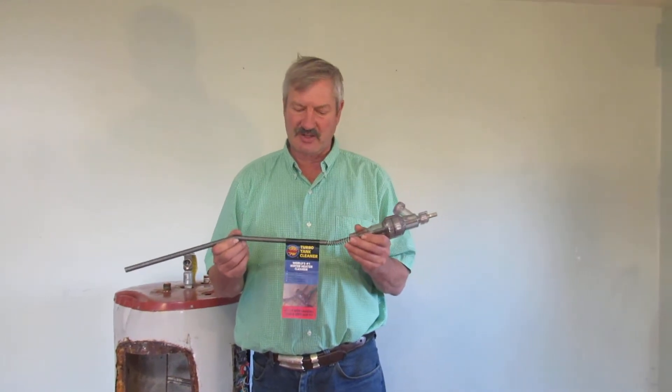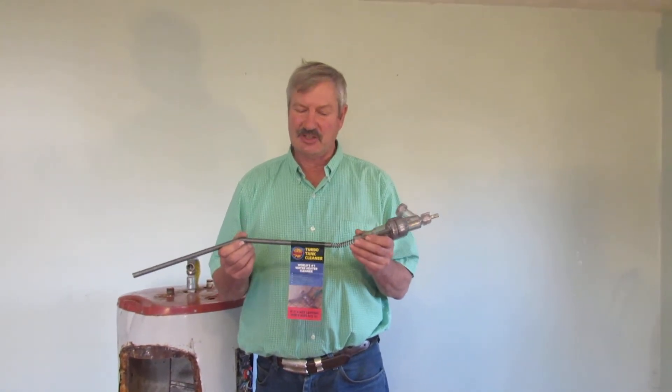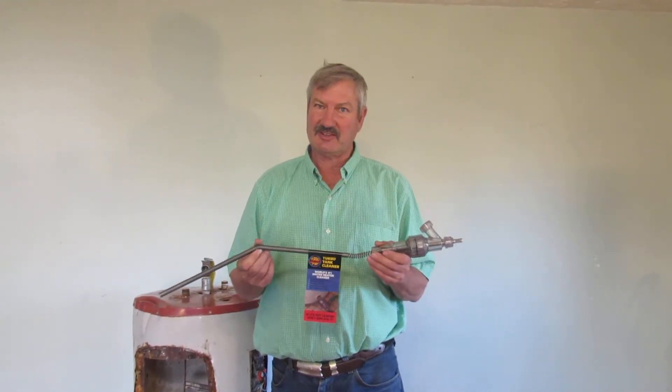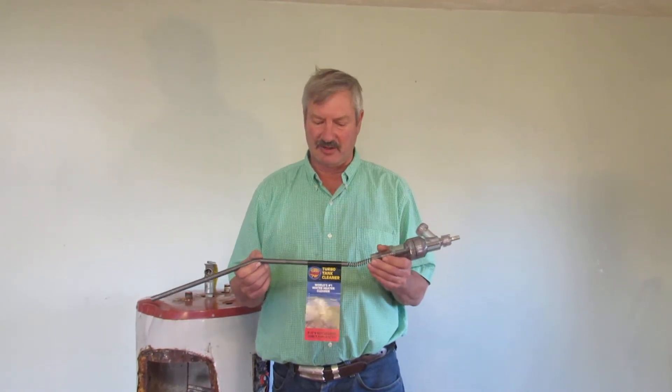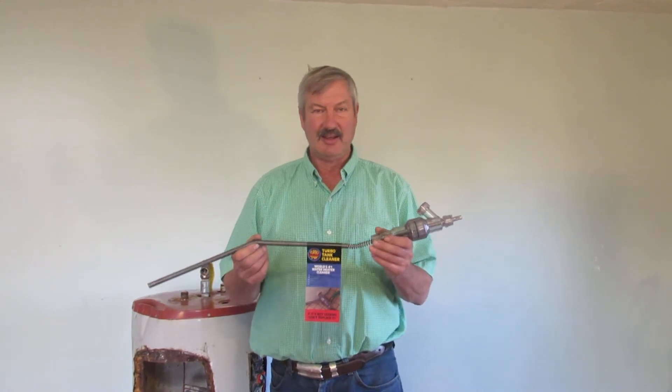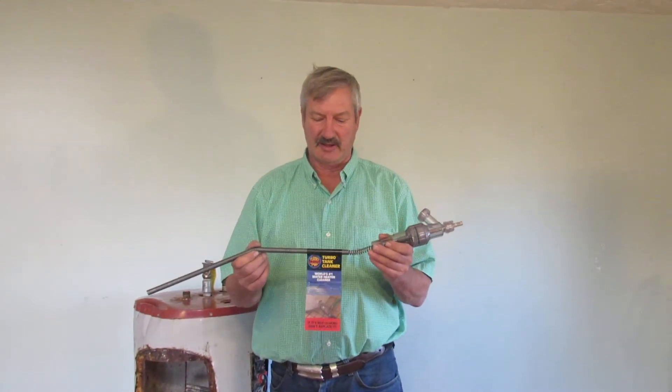But now with the TurboTank Cleaner it is much much easier to clean and repair than it is to replace. So please, if your tank isn't leaking, don't let a plumber talk you into buying a brand new water heater. Just put a TurboTank Cleaner in your tank and keep your money in the bank.